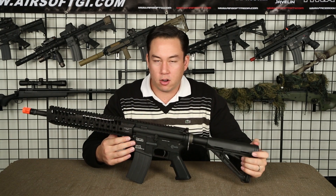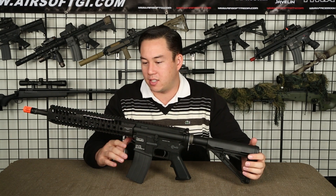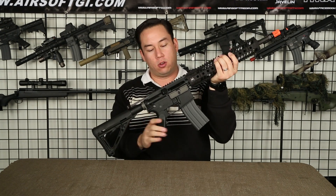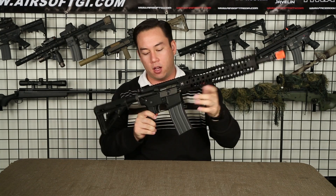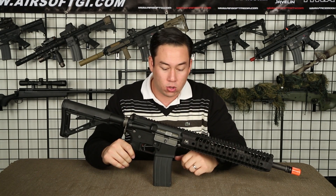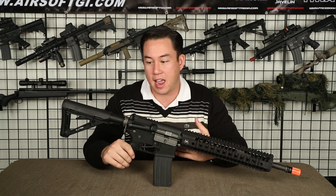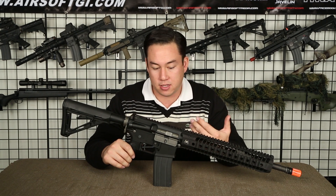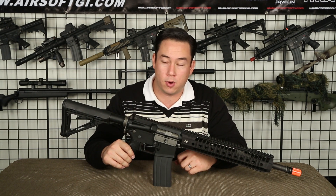This is a gas blowback gun — there are no batteries, there are no wires. This is as realistic as you can get. As you can see, the bolt carrier group functions and looks very similar to that of a real gun. This thing is as realistic as it gets. The magazine holds about 40 rounds; it holds the gas and the BBs, and is essential to the operation of the gun.